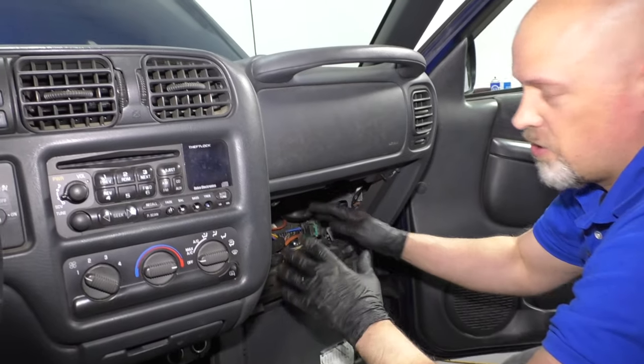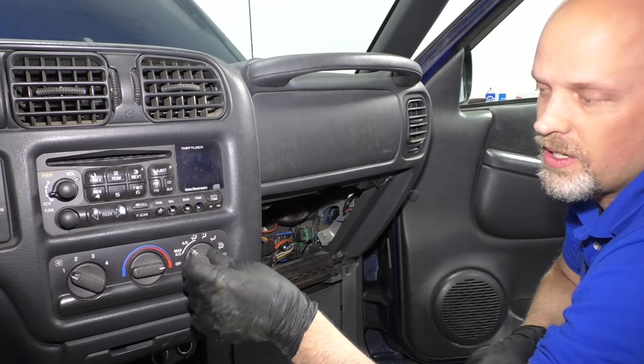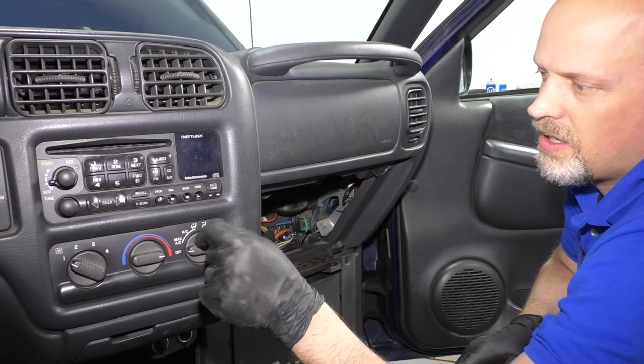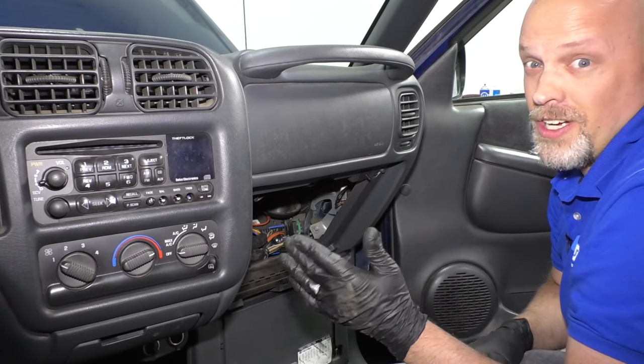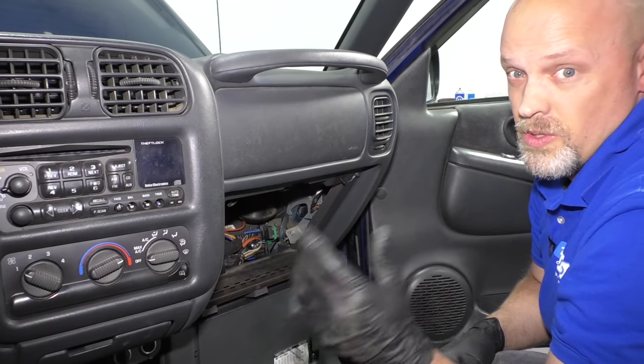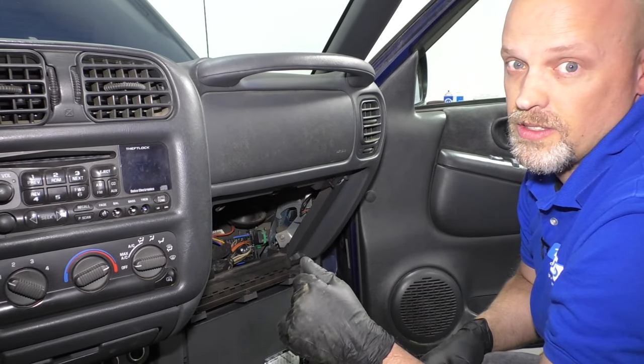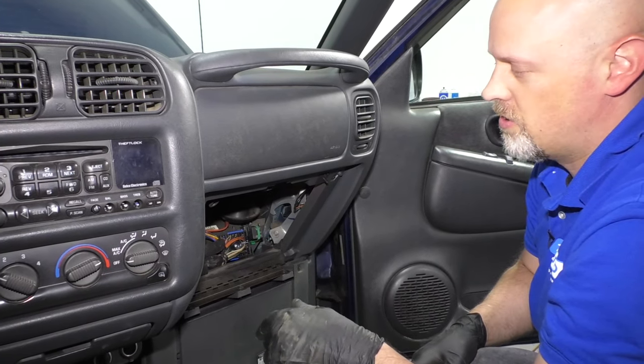The fluid can destroy all those actuators, and it can destroy the control unit. If it gets into the control unit, then you're going to have to replace that, and overall this job gets really expensive. So it's a good idea to just replace that vacuum switch regularly — I would recommend doing it every couple of years or three to four years, depending on the mileage you drive.